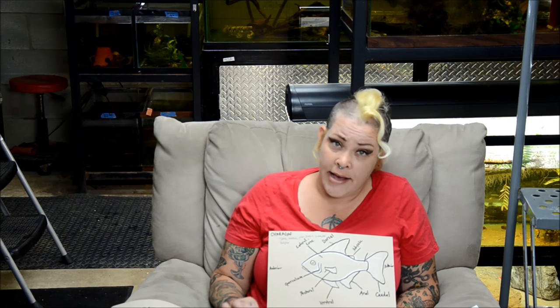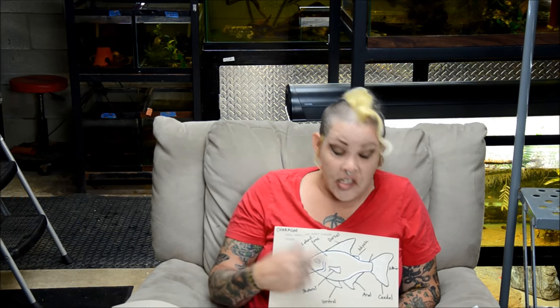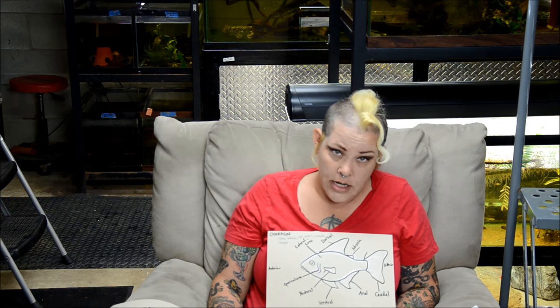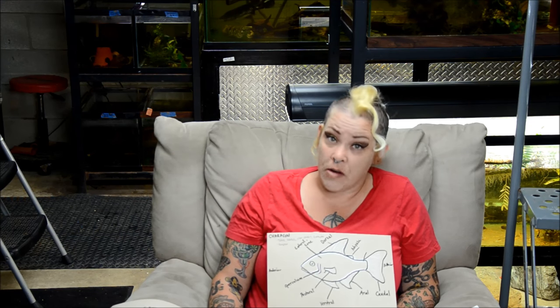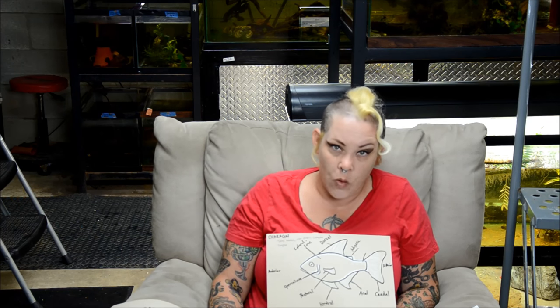It's also important to talk about fin health. The deterioration of these fins can have a really significant impact on our critters. The biggest cause of problems is bad water quality. If you ever start to see erosion of your fish's fins, you need to look to see if there are complications with your compatibility or your water quality, and really step up your water changes.